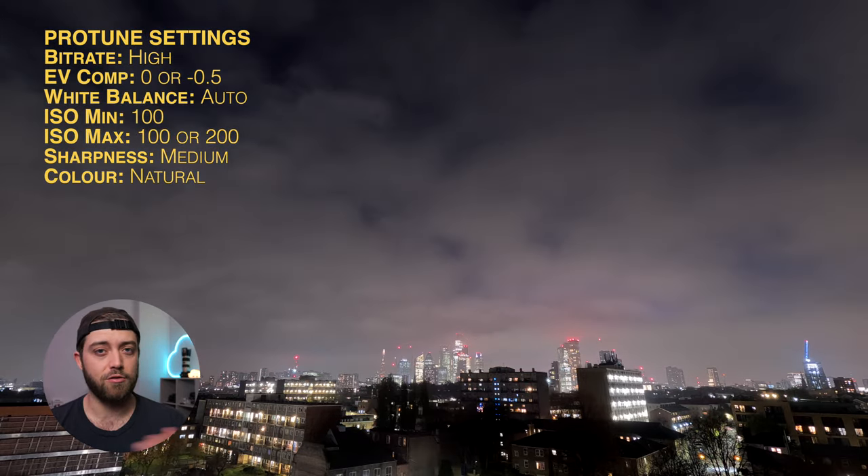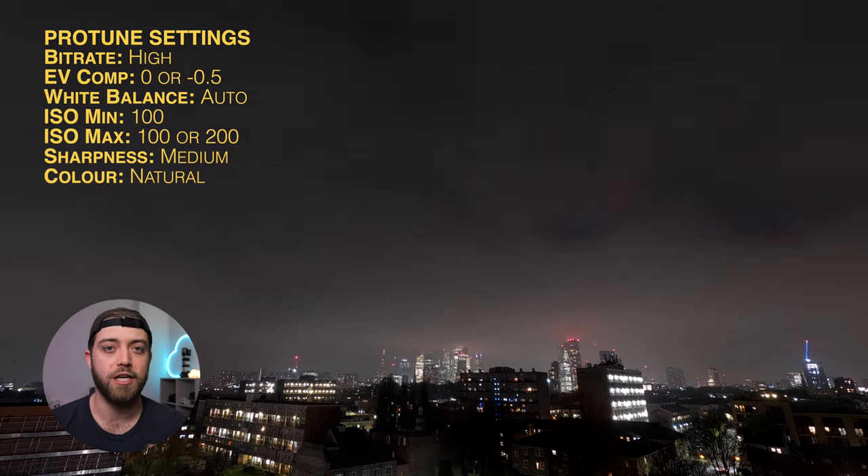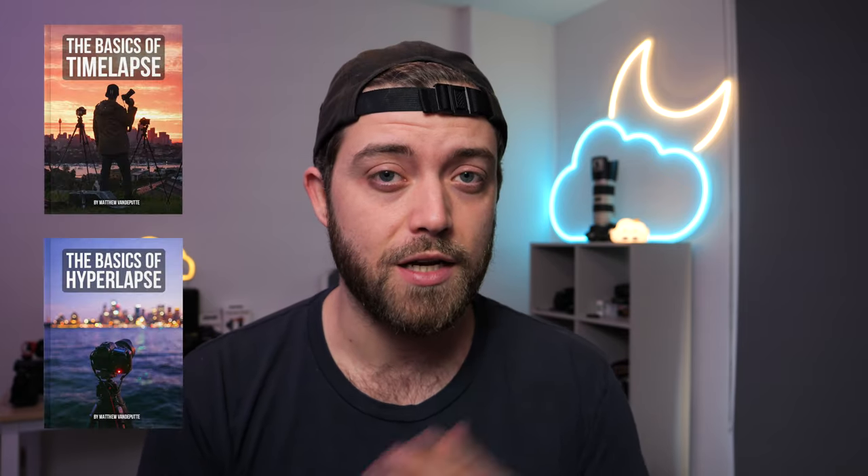Start shooting when the light is nice, about an hour and a bit before the sun actually sets. Check Google or an app like PhotoPills to find out what time the sun sets. Make sure your clock is set correctly, then just let it run until the battery dies, or plug in an external battery and let it run for much longer. If you want to learn more about time-lapse, check out my free e-books about time-lapse and hyperlapse in the description. Drop any questions in the comments. May your skies be filled with fluffy clouds.